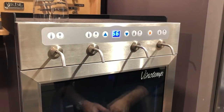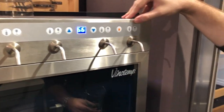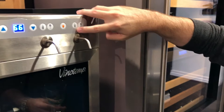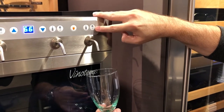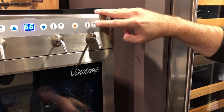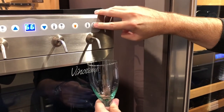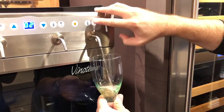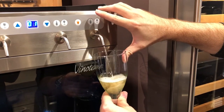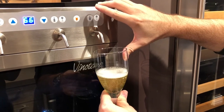Dispensing is very simple. You have two different options. The icon with a bottle on it means you hold it down and it will dispense as long as you'd like. Or you've got this icon with a glass, which is a per-ounce dispenser. If you press it once, that's one ounce; if you press it twice, that's two ounces — and there we go with two ounces coming out automatically.